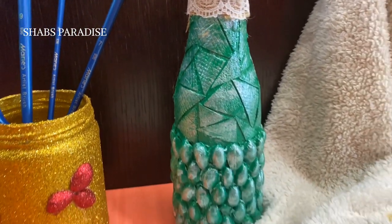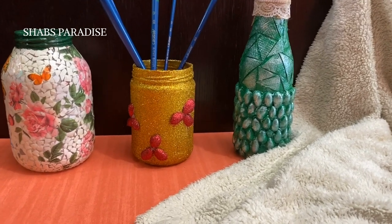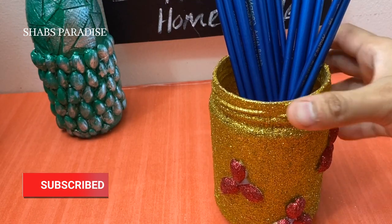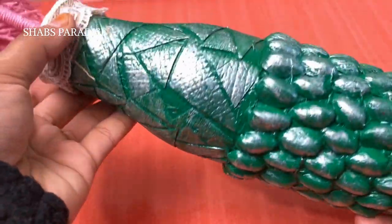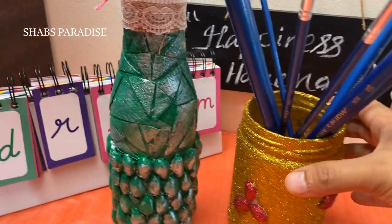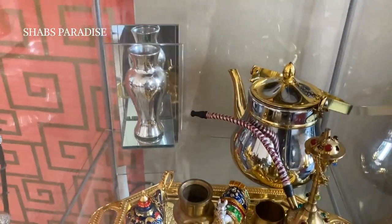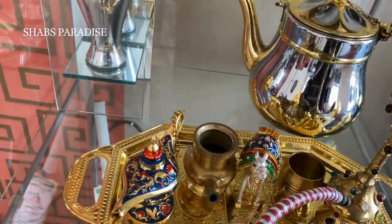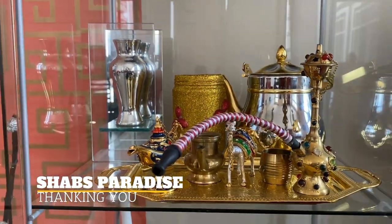You can also use the link in the description below. If you like this video, don't forget to subscribe to our channel. You can also use the decorative pieces as a pen holder or a flower vase. You can use it in the corner with a golden color, or display it on a shelf. Take care and stay safe. Bye.